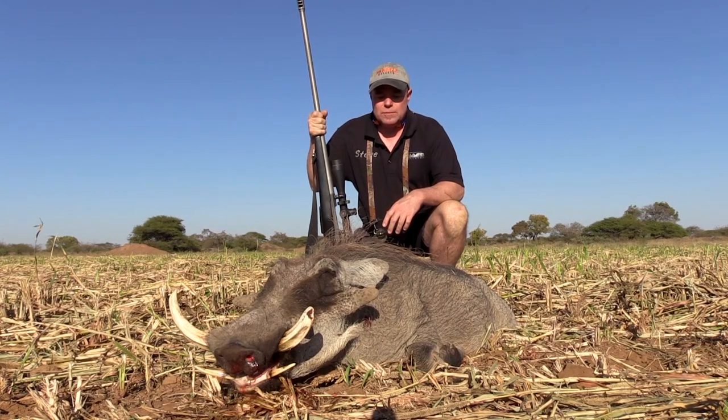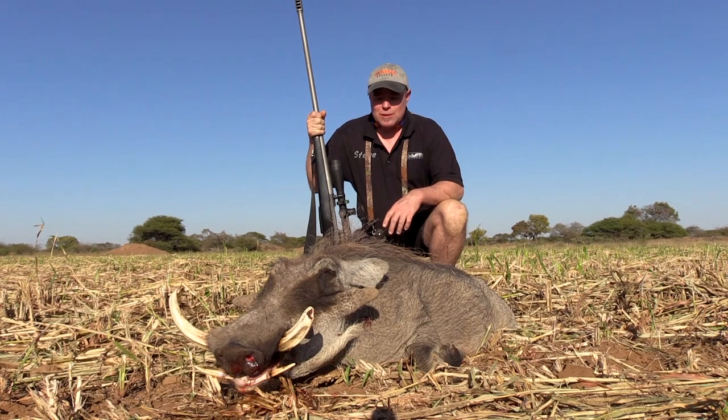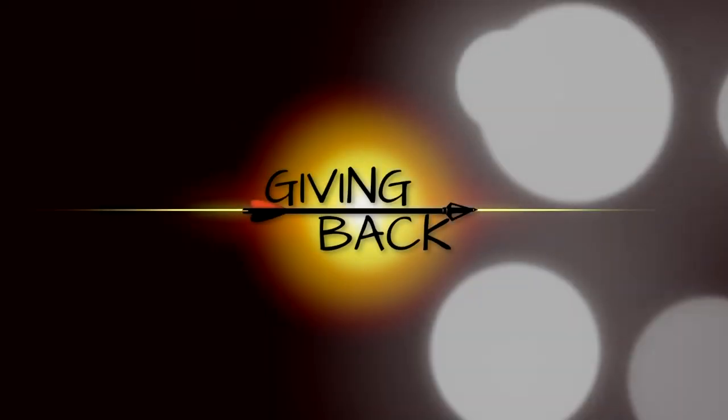Running the Hammer Hunter 260 grain bullet — dropped him where he stood. Couldn't be happier, this was great. The pig wasn't high on my list, but the more I thought about it, I thought this pig was just the neatest thing ever. And here I actually got one — I really couldn't be more happy. Fantastic.